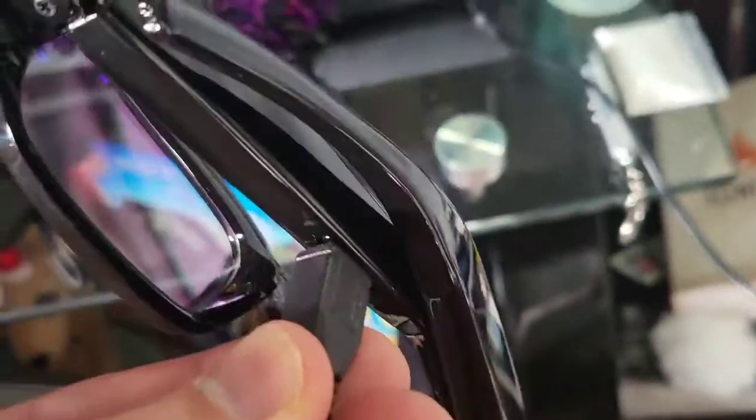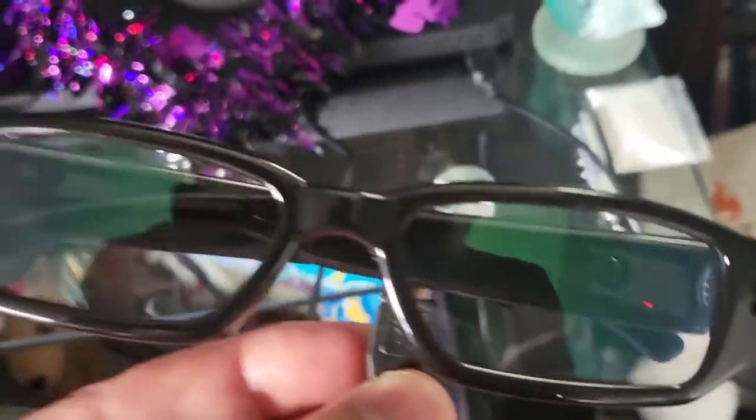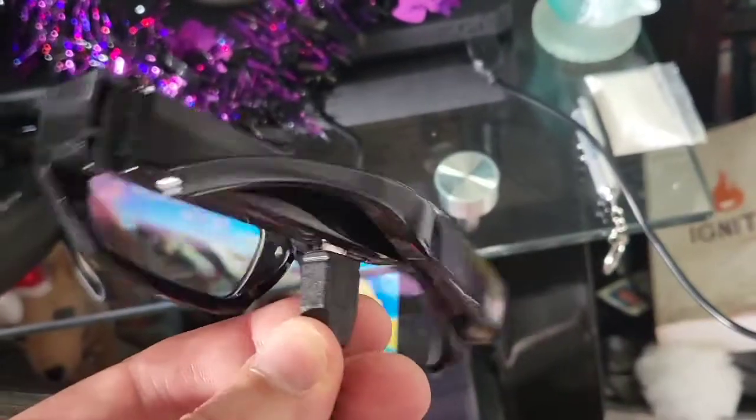I plug the glasses in with the included micro USB to USB charger and that red light indicates that they are charging. This has a built-in rechargeable battery. The glasses are pretty stylish and they record HD video.